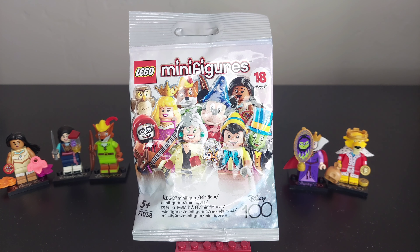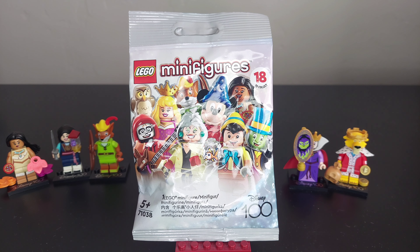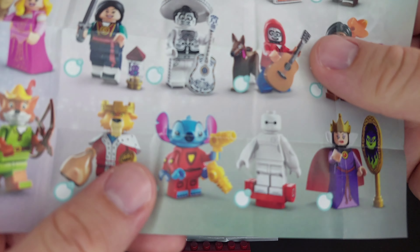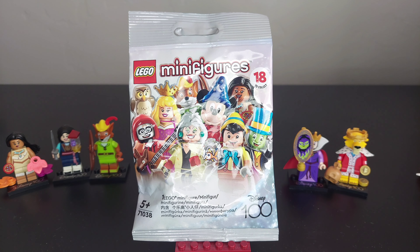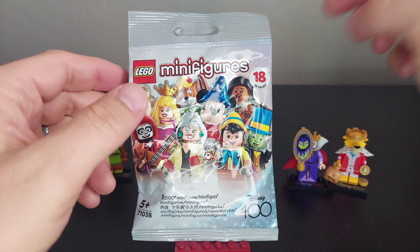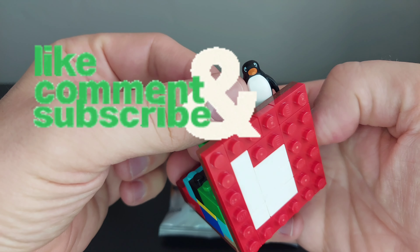Good morning LEGO fans! I am Brickwise, and today I am joined by a fellow LEGO fan. We're going to be unbagging what we think is Stitch — this will be number six that we're unbagging. Stitch has two arms on each side, two blasters, and shorter legs. Don't forget to like the video, subscribe to Brickwise, and comment down below a little hi to our penguin friend.